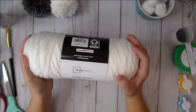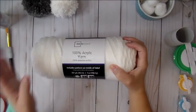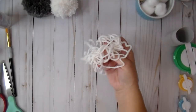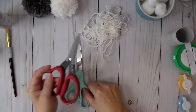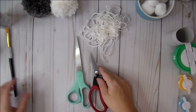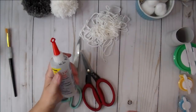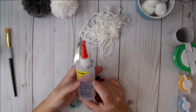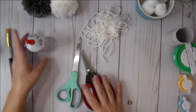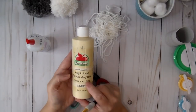Let me show a few things you'll need to get started. You just need some yarn — I'm using generic mainstays yarn from Walmart today. I'm going to do red and white. I like doing the beard white or gray. You're going to need some scissors; I like using my Tim Holtz scissors because they have such a fine point and cut very sharp. You'll also need a glue gun.